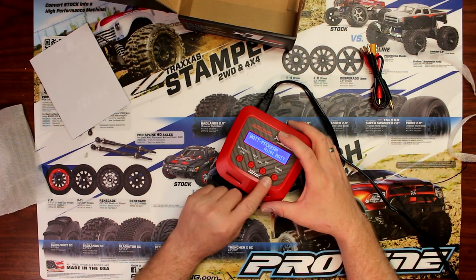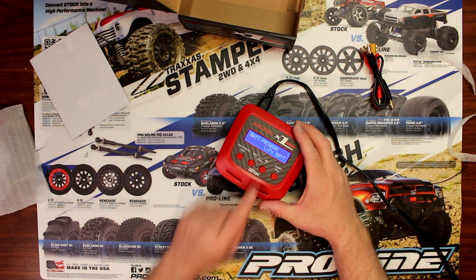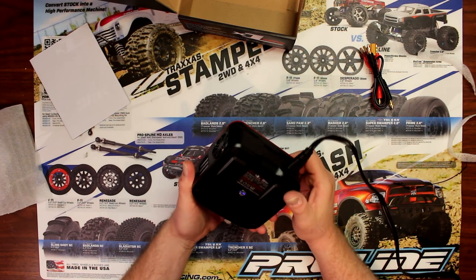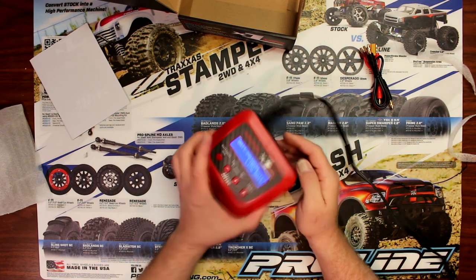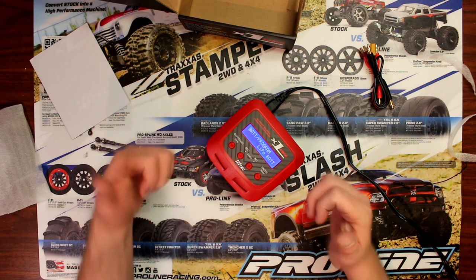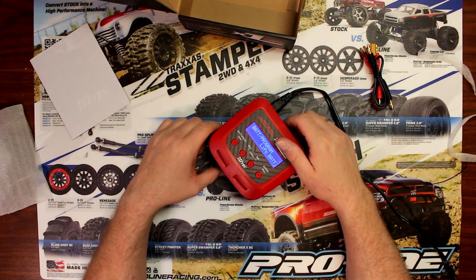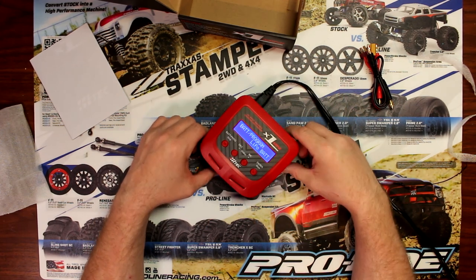You go back and can continue choosing your other settings. This is just a quick overview to show you guys what this charger is. Great charger from Hitek — this is model 44241. The description will be in the bio underneath the video. If you guys like this video, give it a thumbs up; if you didn't like it, give it a thumbs down. Don't forget to subscribe guys — thank you.